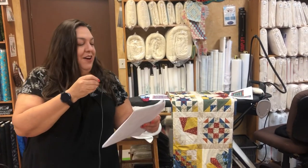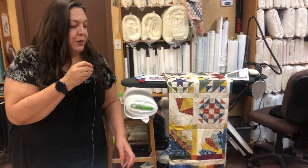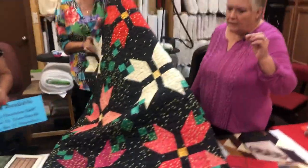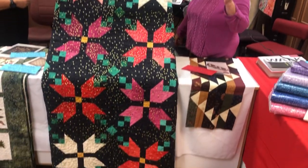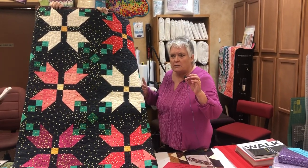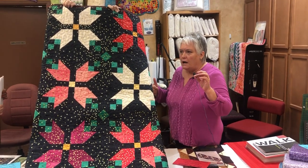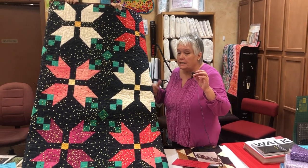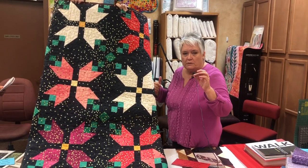On Monday, October 18th, Lynn is teaching the Ombre Christmas Poinsettia quilt. When she first saw this quilt she fell in love with it — just stunning. There are two dates: October 18th, which is almost full, and November 19th. If you can't get into the October class, try November because you won't regret making this quilt — it's just so beautiful.